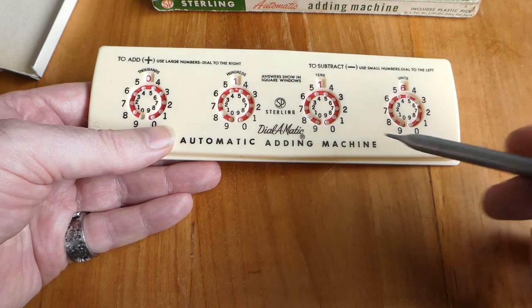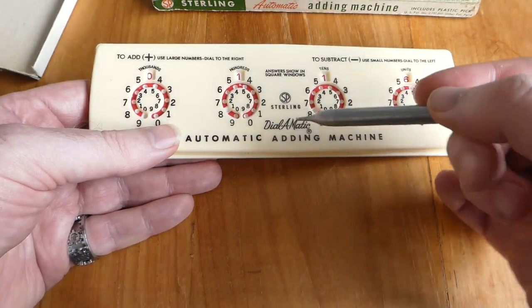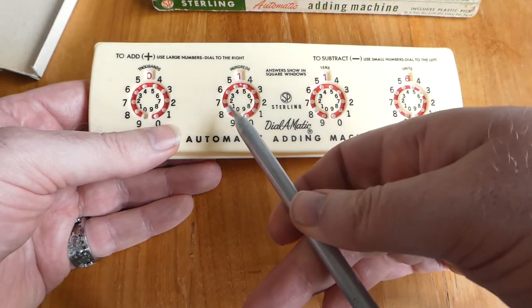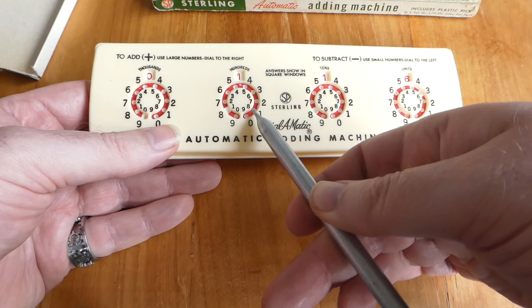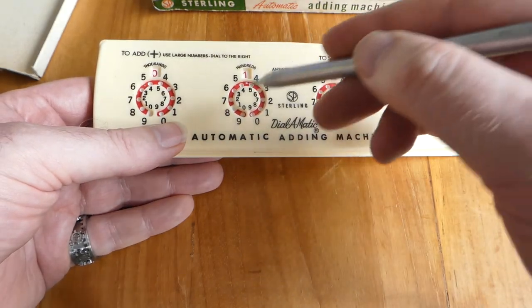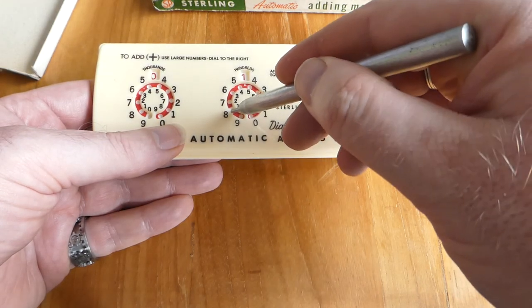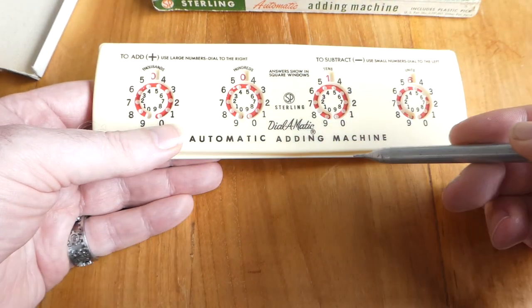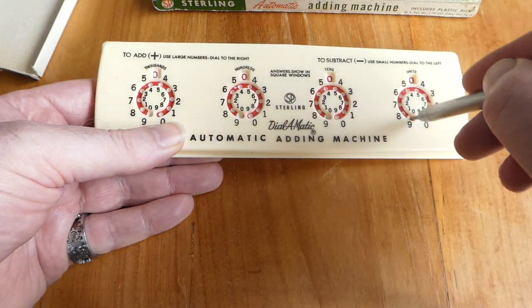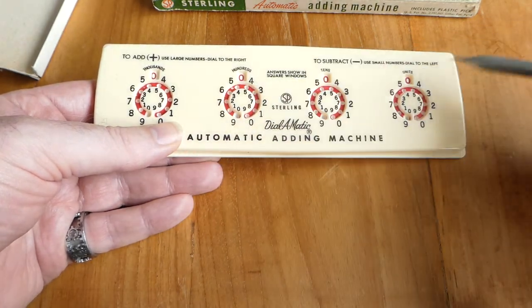To clear the register, you have to essentially subtract what's already there. If you look at the red dials, you can see one hole that has some white around it. You put your pick in there and move it to the left to subtract that — and that's how you clear it.